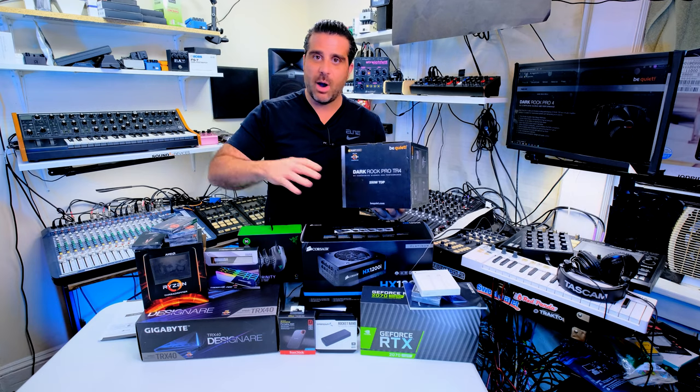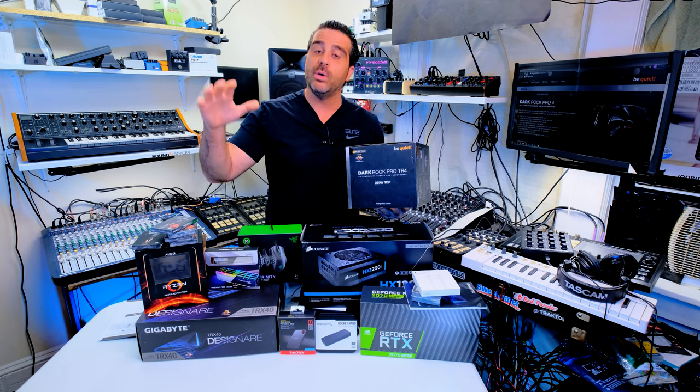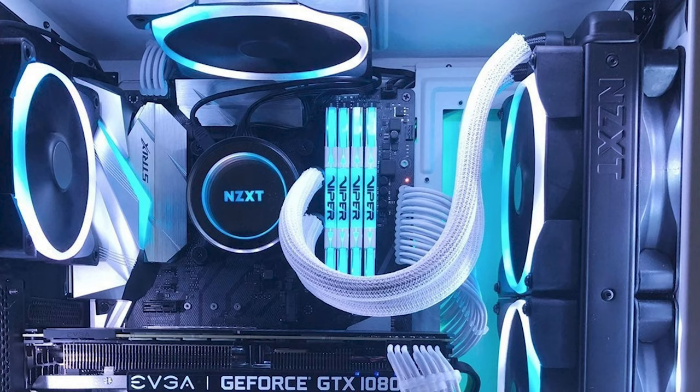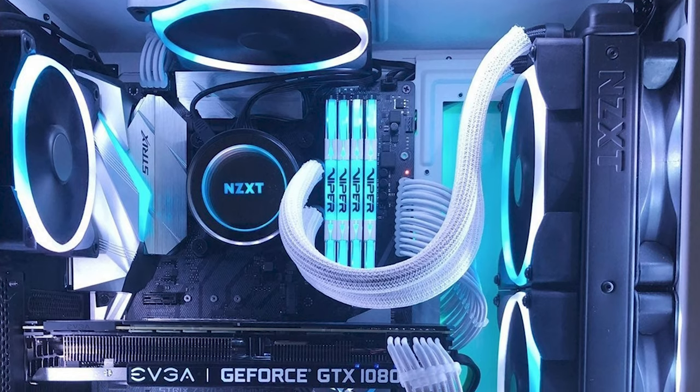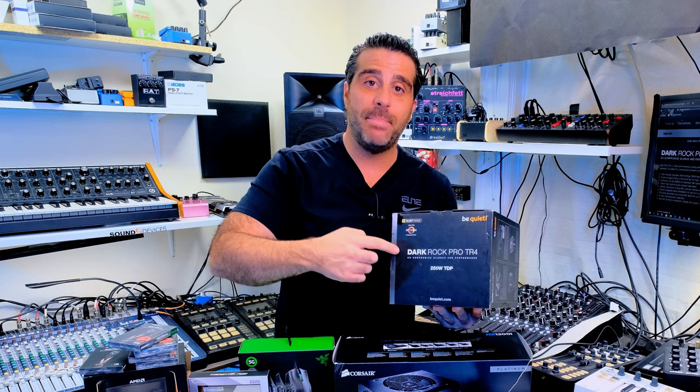The first thing you're probably saying to yourself is: why aren't we going water? Well, that's a later video. Right now, let's get what we need. In most cases, the pre-made water cooling systems — the ones that come with the tube already — they're not that good. This actually works better, and I'm gonna go through why.